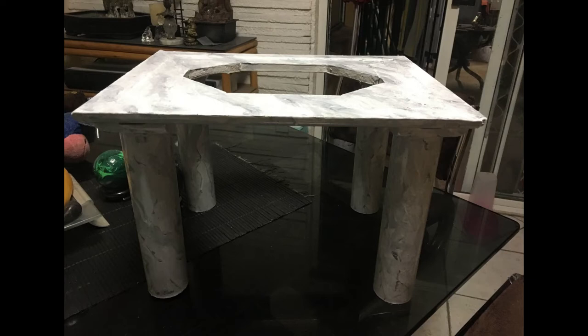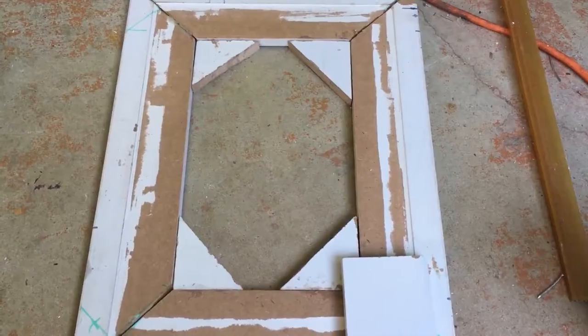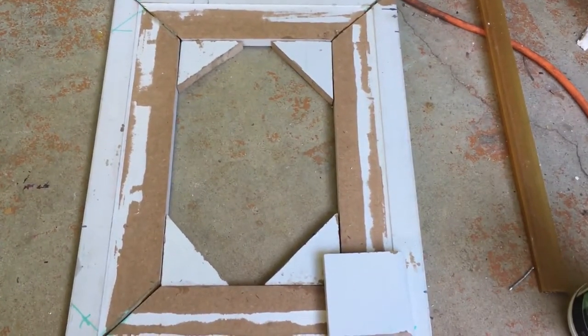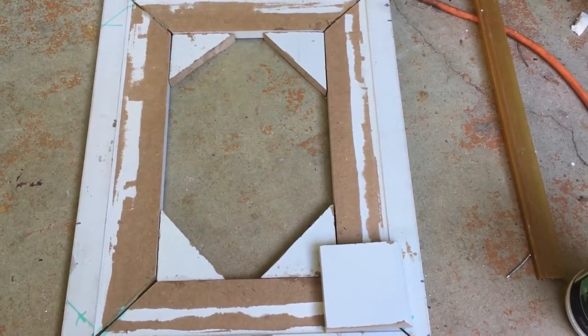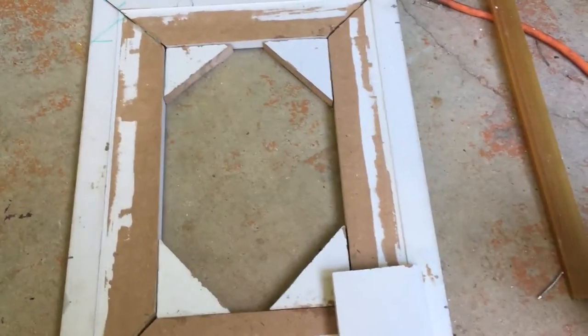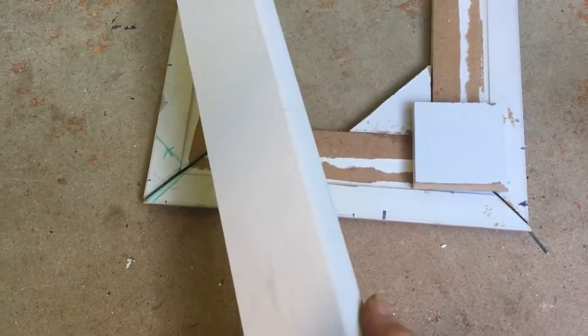Hello, welcome to my channel, thank you so much for joining me today. I'm going to be making a small table for my laptop that overheats. What I've got is I'm just using some leftover moldings.